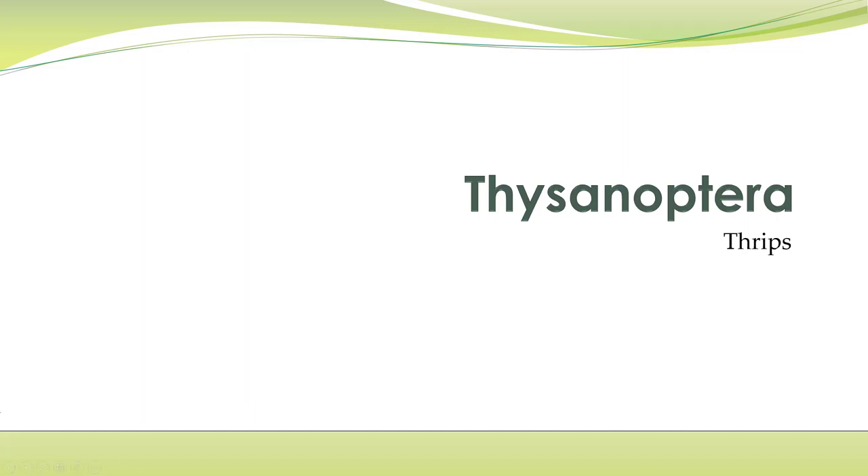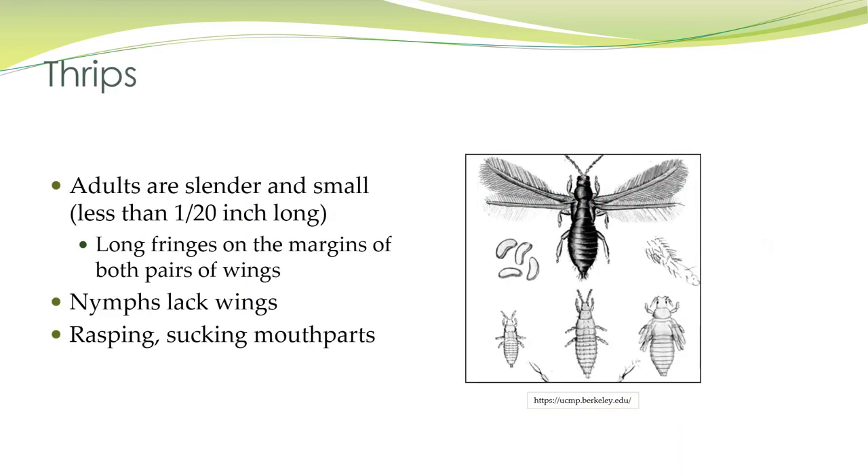Thrips are in Thysanoptera. They're really quite small, less than 1/20 of an inch long and very slender. They have fringes on both sets of wings on adults, not on the nymphs, and they have rasping, sucking mouth parts.